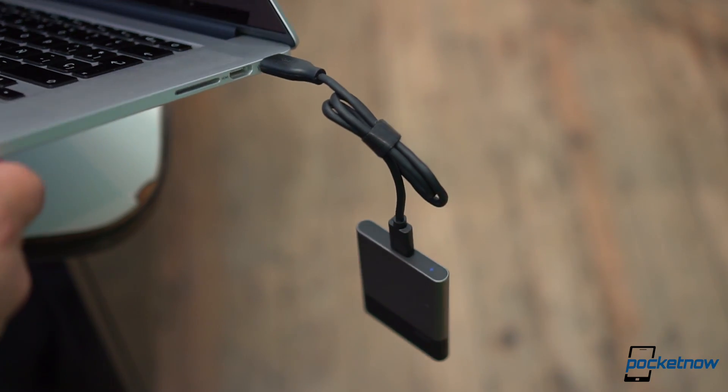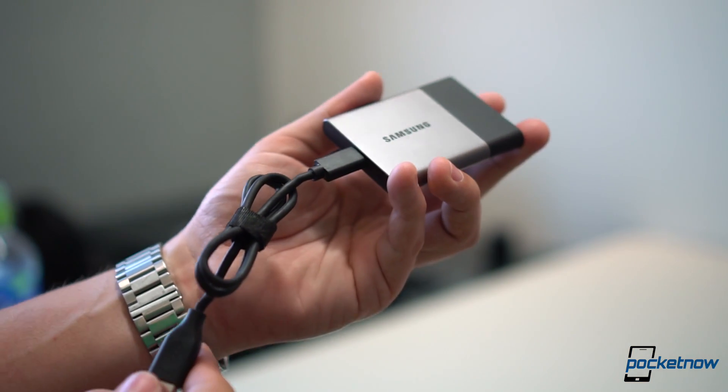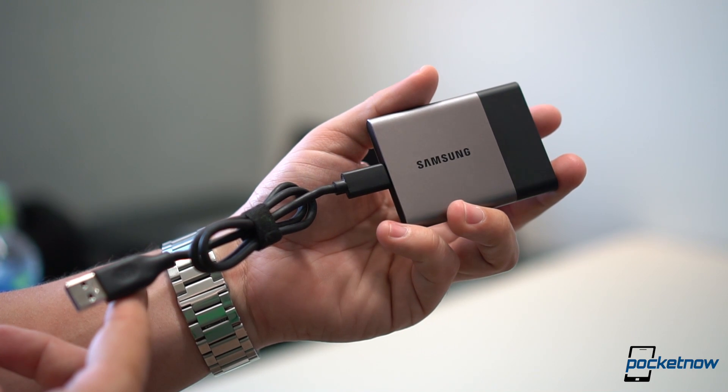Still, if you're after fast performance on a very portable device, the Samsung T3 is probably one of our favorite devices here at the Pocketnow Labs, mainly because of the ease of use wherever we go.